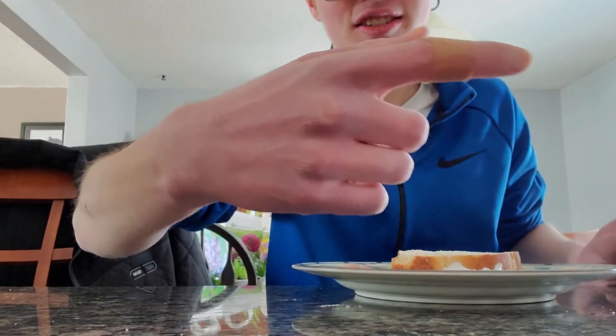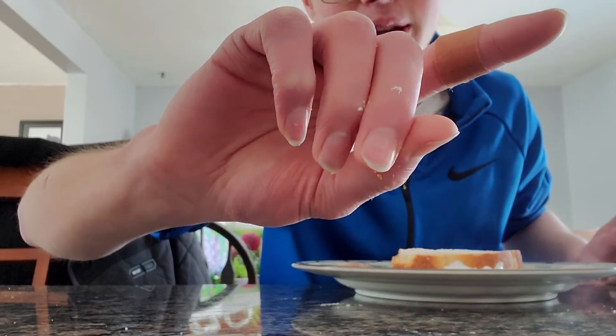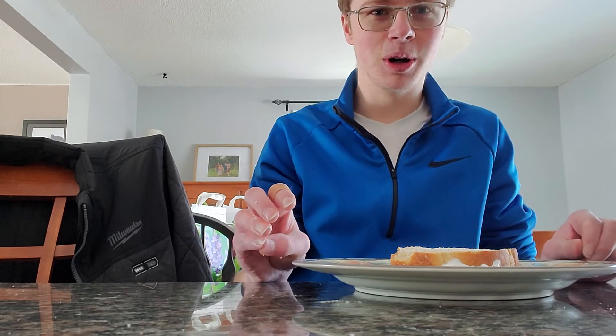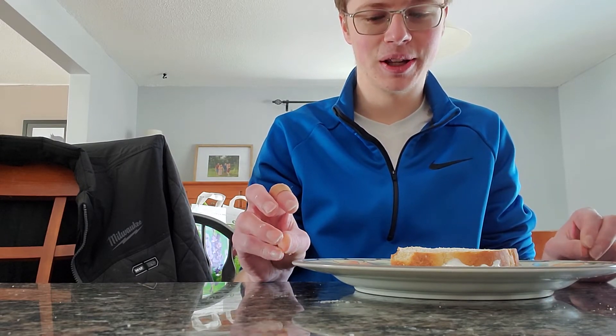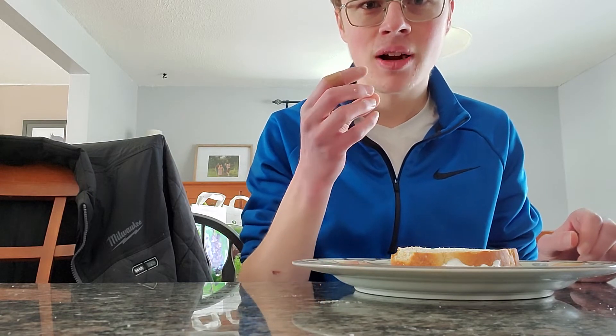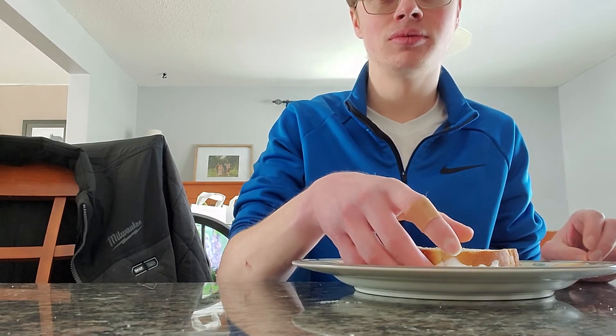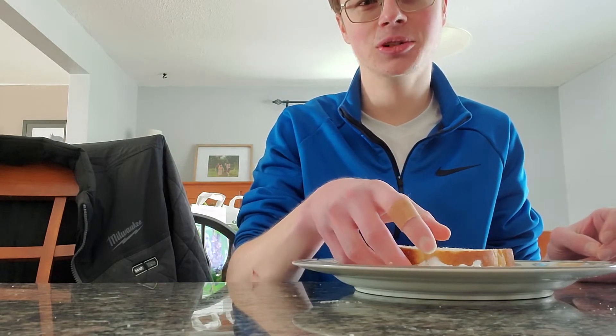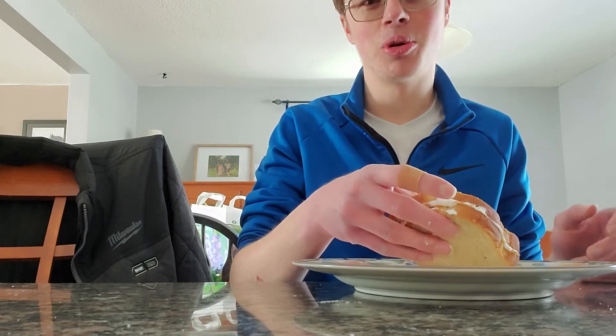Anyways guys, as you can see, I'm doing better now. The band-aid's right there. It's not hurting or bleeding as much as it was, but it was pretty bad when it happened. Which kind of sucks, because this is also the hand that I mainly use, and it's where my pointer finger is.